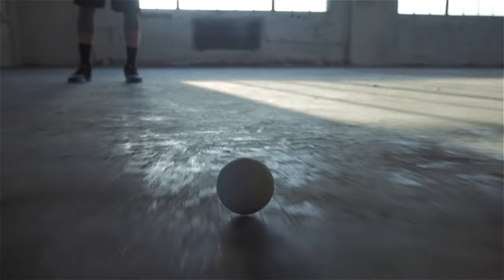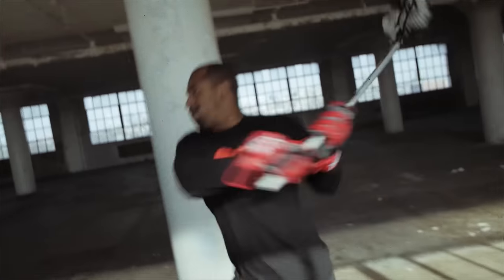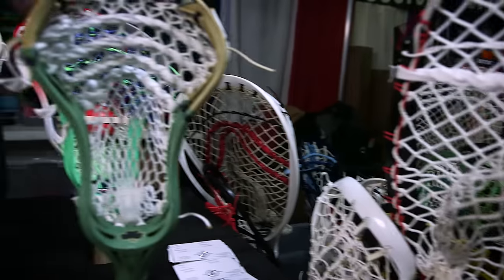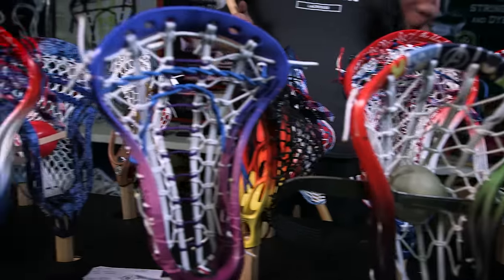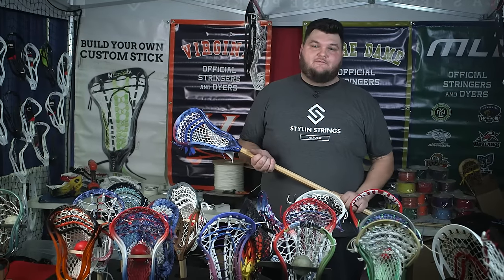I'm Frank Stanley from Style & Strings Lacrosse, home of America's Best Pockets. For our contest, we are focusing on using new technology. SDX was awesome and gave us some pieces of their new knot mesh — this is something never seen before and brand new to this industry. Our contestants will be stringing this into their head however they see fit. I'll be judging them on creativity and their effectiveness. With the way this contest is set up, I'm excited to see something I've never seen before.